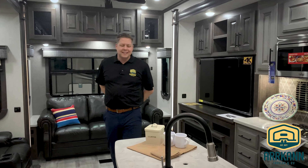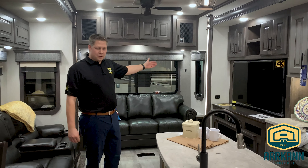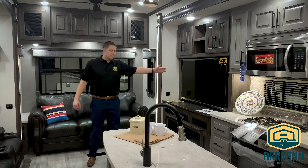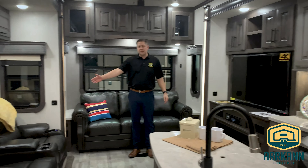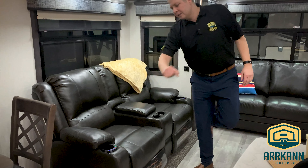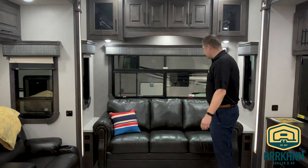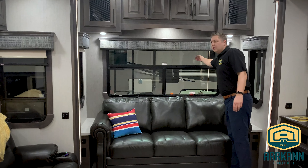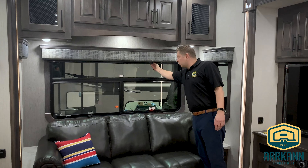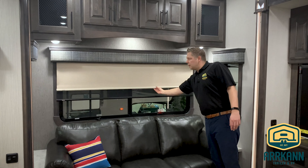Welcome inside. We're in the Bighorn 3870 front bath. This is the rear living area with a big back window and a large entertainment center, right across from the theater seats. These theater seats are reclining and also have massage, heat, and cup holders. At every window they use an MCD roller shade, which has both a blackout feature as well as just a shade option.